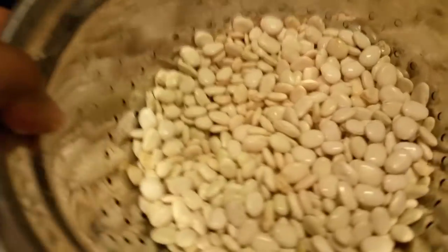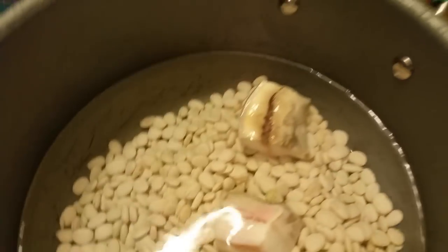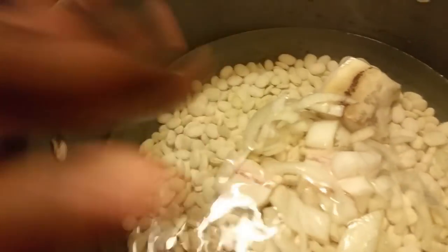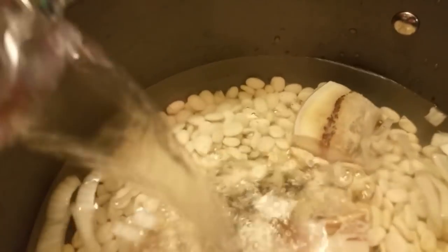I'm getting ready to put them on the stove. I'm gonna turn my heat up fairly high because I want this to go ahead and boil. I'm adding my salt pork — I'm not using very much — and I'm also adding my onions, just a few. I've got some extra water; let y'all see the height. I'm adding a little extra because these beans are going to expand. Okay, I'm gonna let these boil.